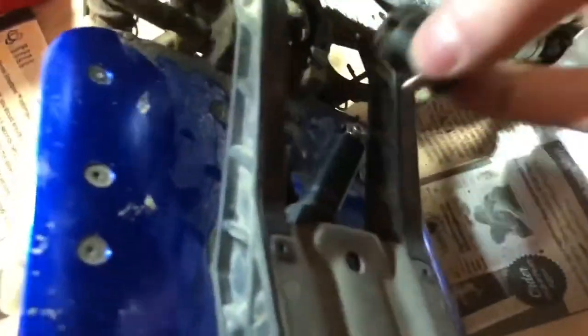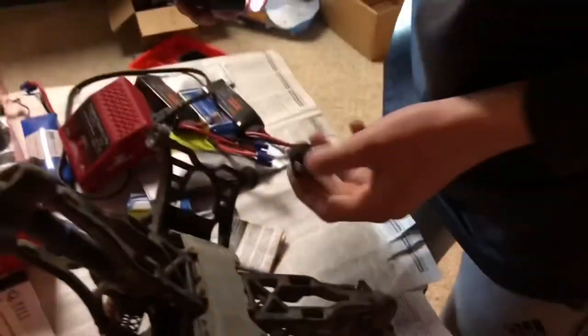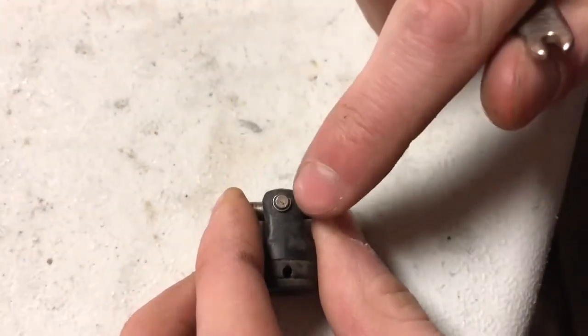Okay, there we go — now the whole thing should just pop right off like this. There we go, now it's completely popped off. Next we're going to be removing this little c-clip right here.